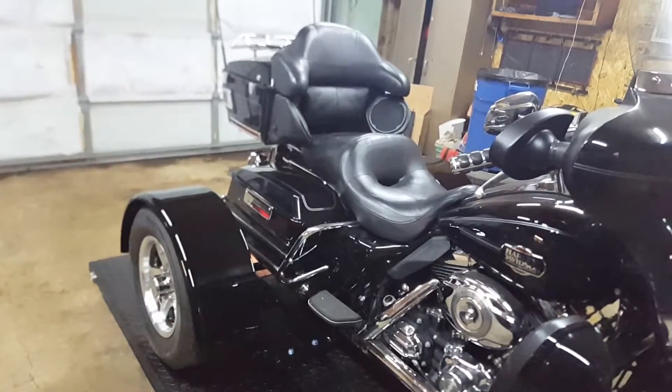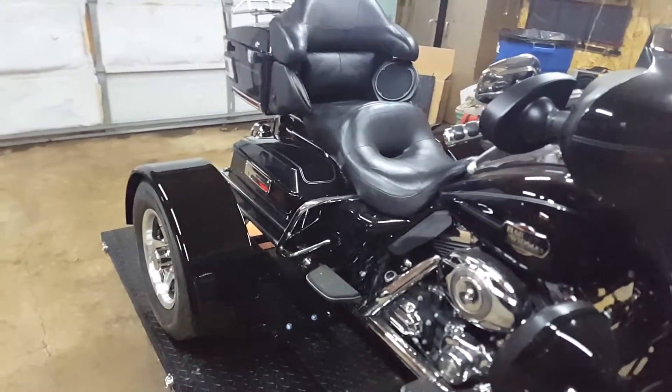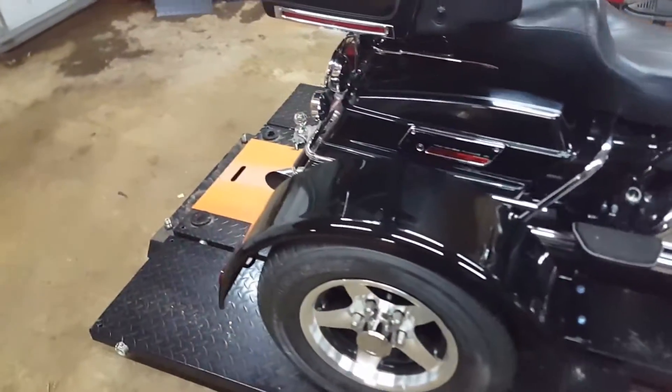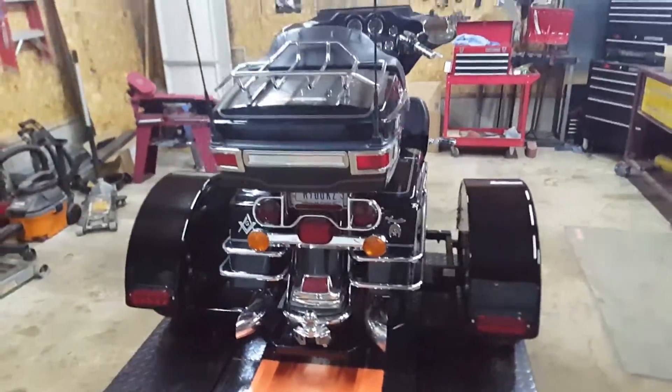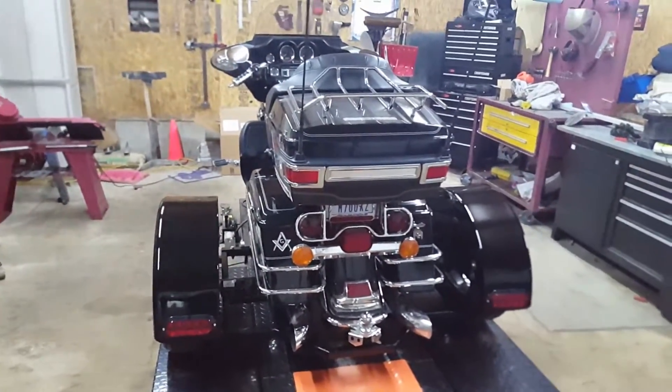He did the powder-coated rear, the powder-coated frame, metal fenders, the five-star aluminum rims and tires, the tail lights, and a one-year extended warranty. And all together, it cost him $2,950. That is an awesome deal.